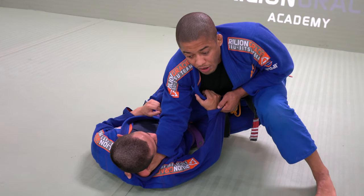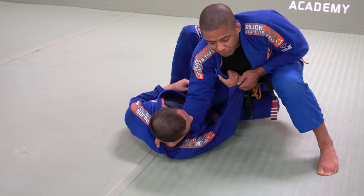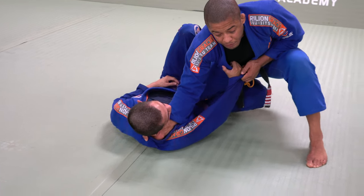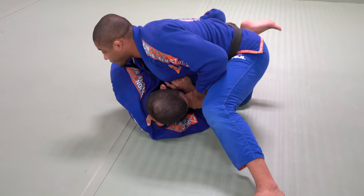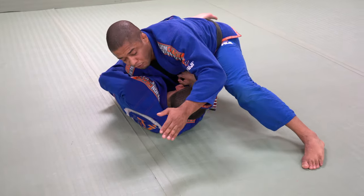So right now, I want him sideways. I will bring him to me, but look at my body position — he cannot bring a frame. My knee is on the ground, but he cannot bring the knee, because I just step forward.